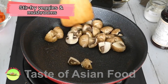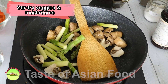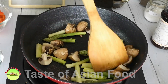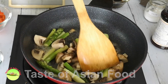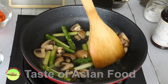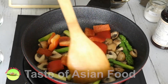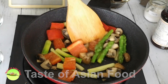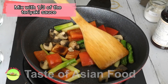Cook the vegetables and mushrooms in a pan, and then mix with the remaining one-third of the sauce.